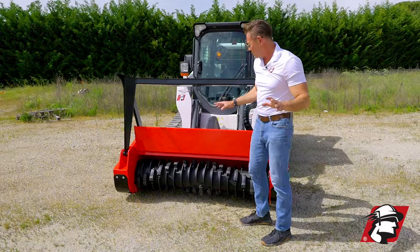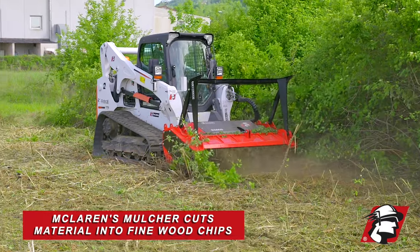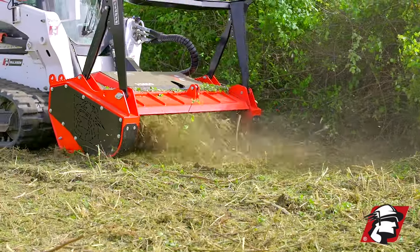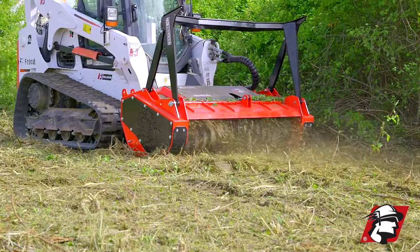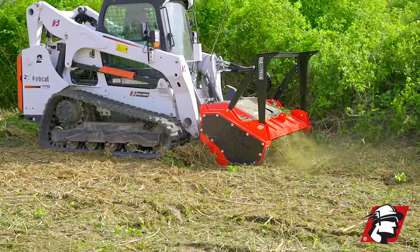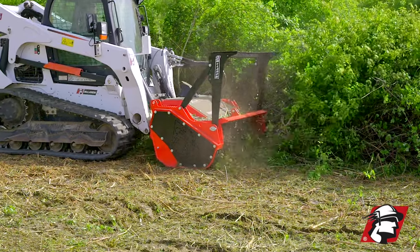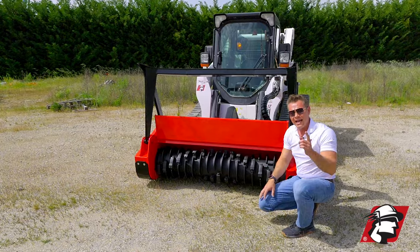Another great thing about this mulcher is if you want to cut fine wood chips so you don't have to take the debris off — some mulchers leave mulch pieces that are too big and you've got to pick up that debris and carry it off. With this mulcher, you drop the hood down and you're recutting behind the cutter teeth. They call them counter teeth, and what happens is they catch any big debris as the teeth come around and slice those chips even smaller. They become very fine on the ground — so fine and clean that most of the time you don't have to remove that debris, which is an extra savings adding to your profitability.